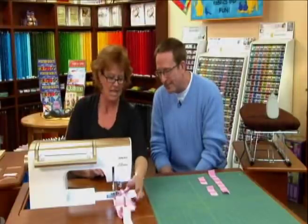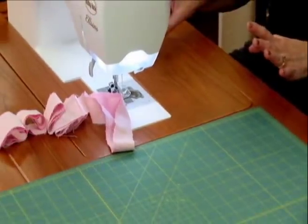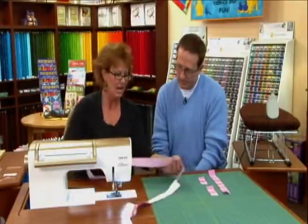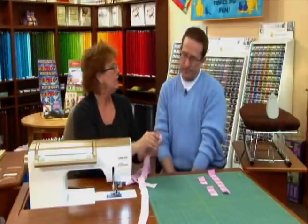I'm going to run right off the edge — and this is the most fun, there's a button here that I can push and it cuts my thread. I love my cutter! So now I have these two sets of strips and I'm going to sew them together. I'm going to put them right sides together.